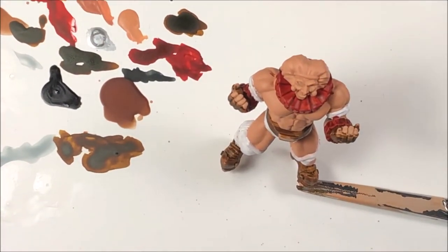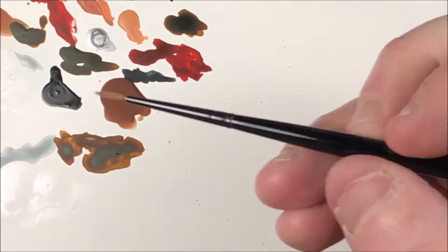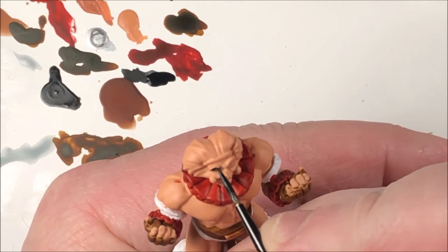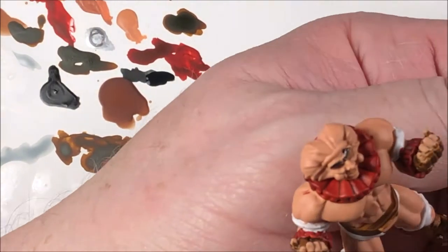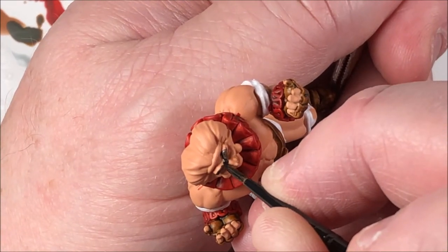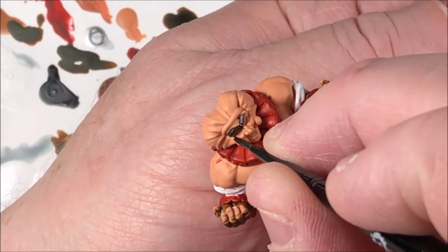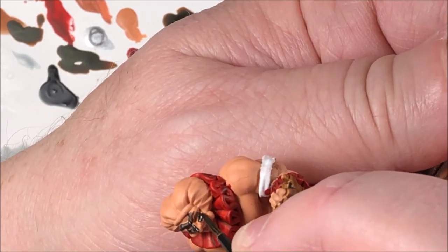Our next color is the Black Templar from Contrast as well — we're going to do the mask. Get some out, put it on your palette. Make sure you've got a good tip on your brush or use a very fine-tipped brush, and just very slowly go around the mask. You can see the mask kind of bulges out so you can make out where you need to apply the paint. Take your time and go slow. You don't want to get it all over his face because this is very difficult to touch up with the Barbarian Flesh. A couple of coats if it's going on a little thin for you.